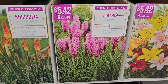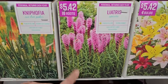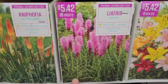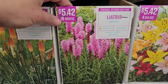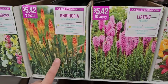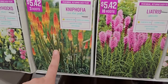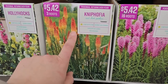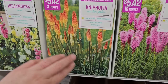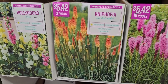There's liatris, also known as gay feather — a purple variety with beautiful spiky fuzzy blooms and grassy foliage below. Pollinators absolutely love this and you get 16 roots for $5.42. Then Kniphofia or red hot poker — a really pretty upright spiky bloom in orange with a bit of yellow, almost like an ombre color transition. Three roots for $5.42.